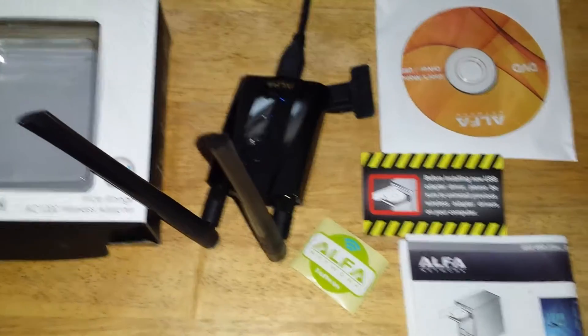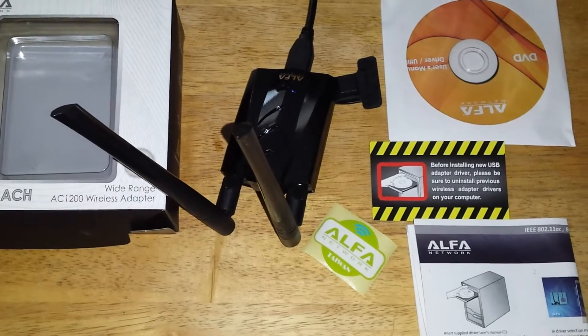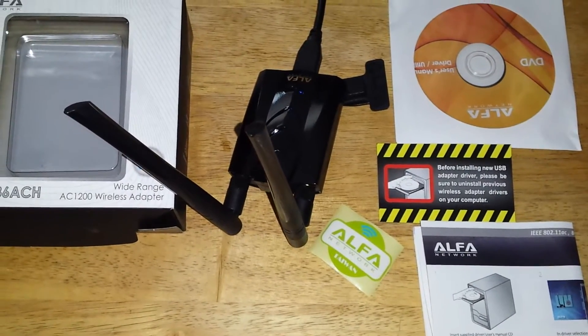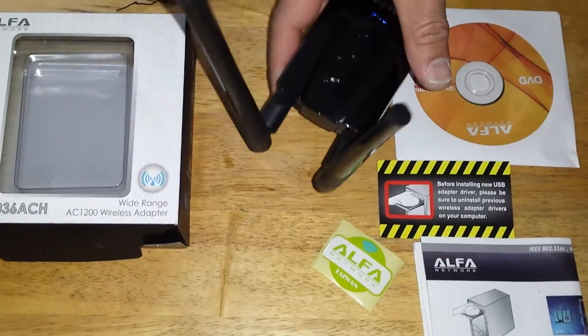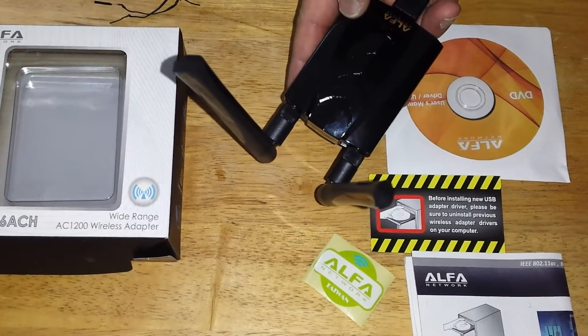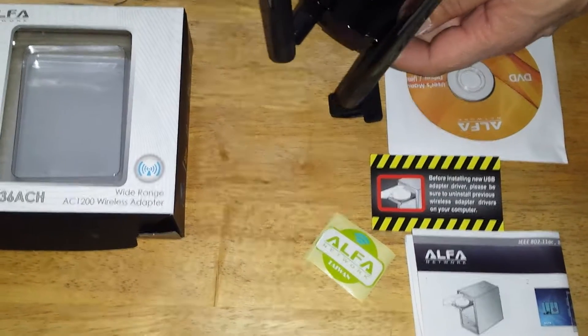This is for the Alpha AWUS036 ACH AC 1200 series, with dual band support. In other words, it will support the 2.5 gigahertz and 5.0 gigahertz range. And also, it comes with dual 5 dBi antennas.